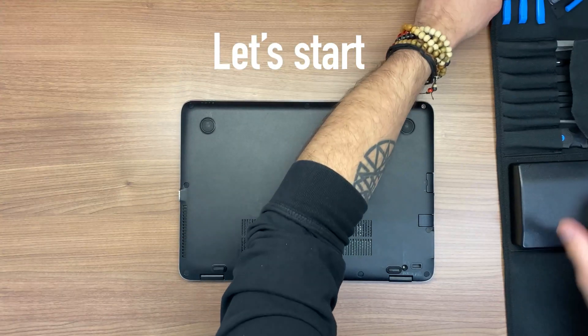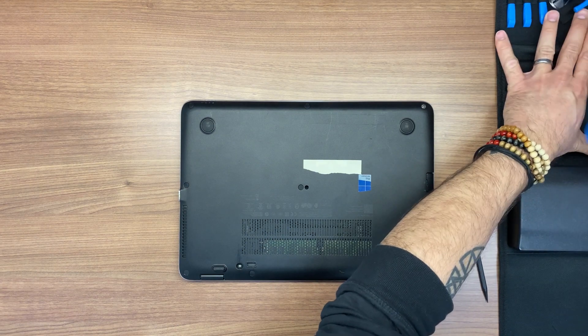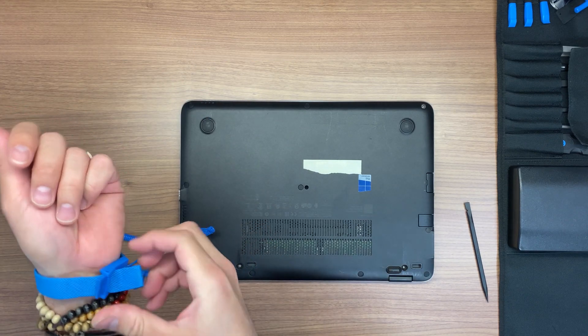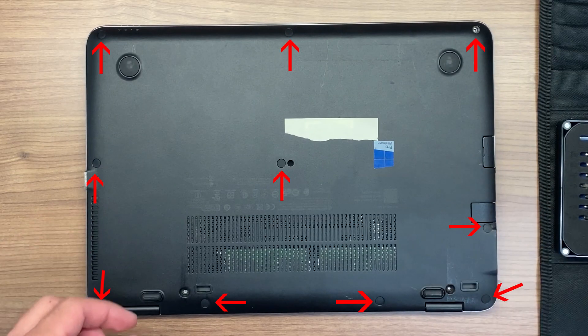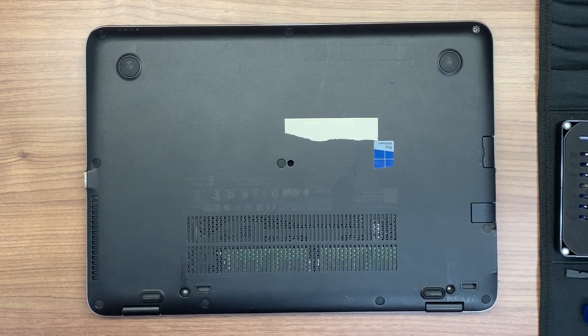Now let's start the repair. Make sure you're properly grounded. Then let's proceed to remove all 10 screw covers located at the bottom case. You can remove those with the black stick or with the tweezers.